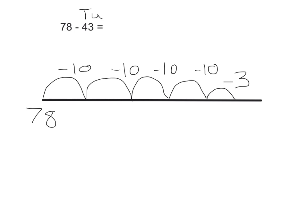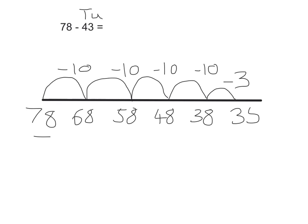Look at the number at the beginning of the number line. Seventy-eight, take away ten is sixty-eight. Take away ten — fifty-eight. Take away ten — forty-eight. Take away ten — thirty-eight. Then, just take away the three units, which makes thirty-five.